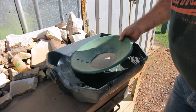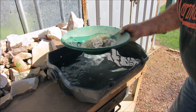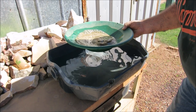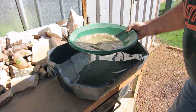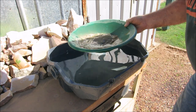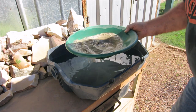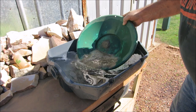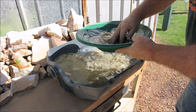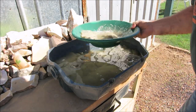Sample number one - this is the panning material Jeff labelled on the bag. It's all been crushed up, and this is the material where I picked out that nugget. I'm pretty confident there's going to be some more gold in here. I'll make sure it's all mixed in well with the water.